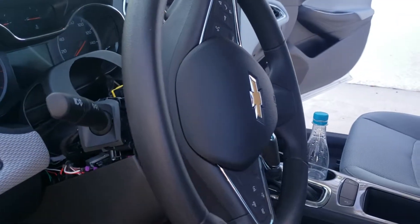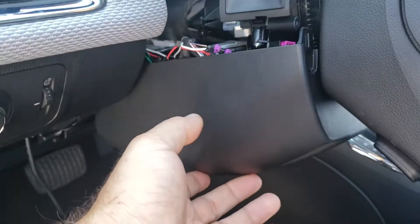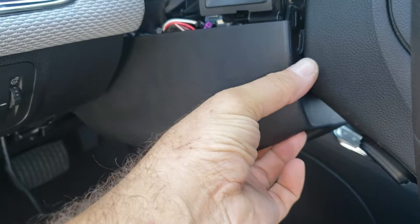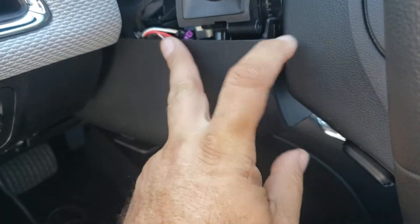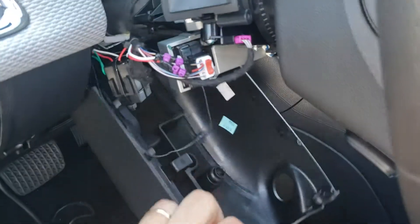Alright guys, 2019 Chevy Cruze. Take off the bottom of the steering column — there's a seven millimeter screw right here, pop that out. Then turn the steering wheel and there'll be two seven millimeters underneath. Get one out on one side, do the other side, and that'll come out.